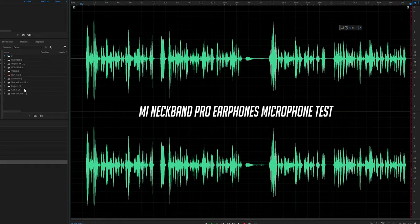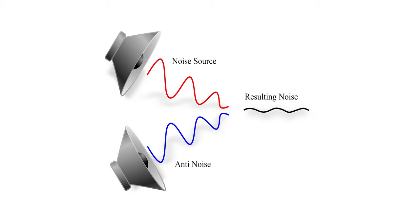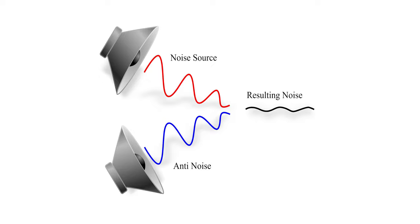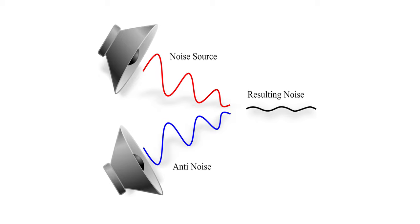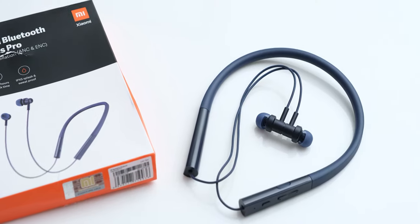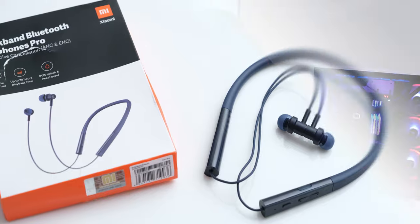Now let's talk about how good their noise cancellation is. Active noise cancellation works by generating a sound wave of inverted phase from your surroundings, received through dedicated microphones, so you get reduced noise as both waves cancel each other out. This technology requires additional hardware and processing, and this is the cheapest product I have had this technology in. Coming to their ANC performance, I didn't have big expectations, but it does perform pretty well for the price and form factor.